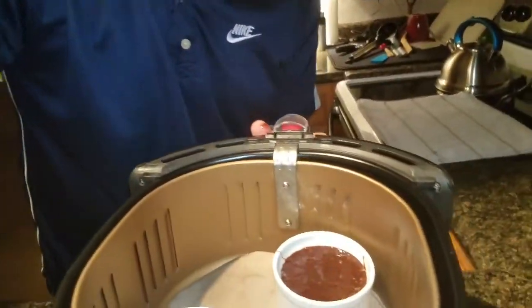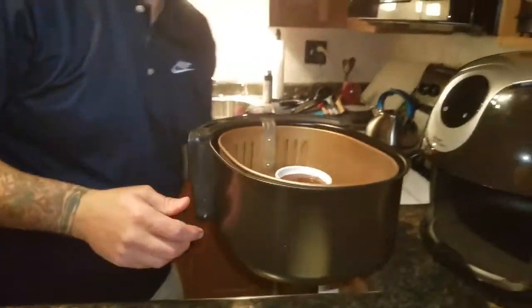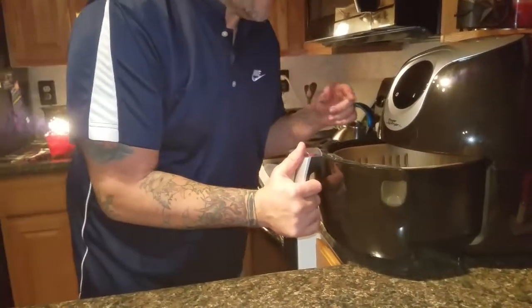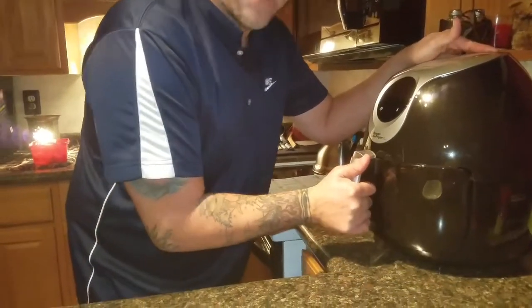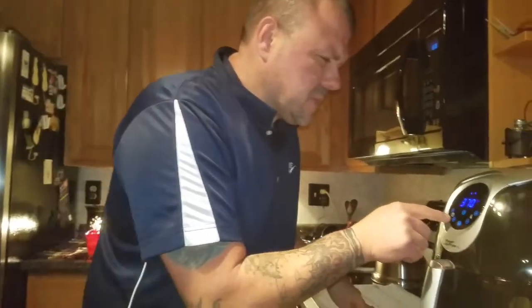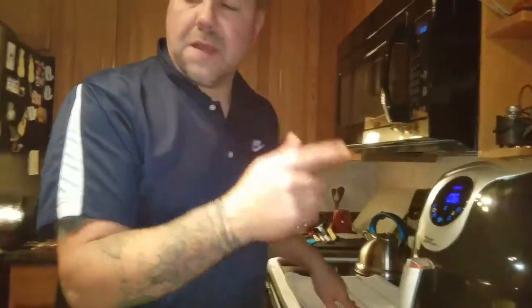Are these going to turn out? I have no idea — never done it before. We're going to put them in there. The whole idea is it's going to be a chocolate fluffy cake on the outside, and on the inside it's going to be chocolate heaven. We're going to give it six minutes, clean up, and see what they look like.